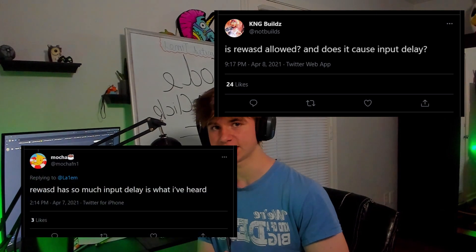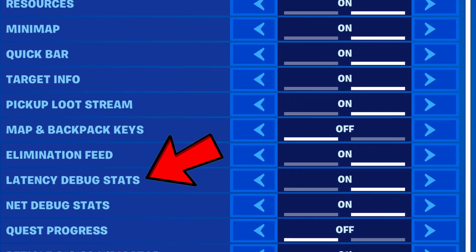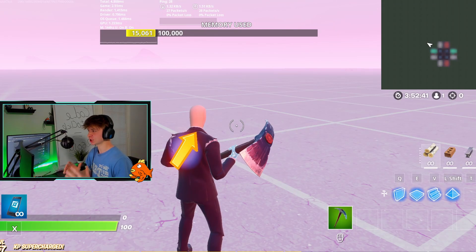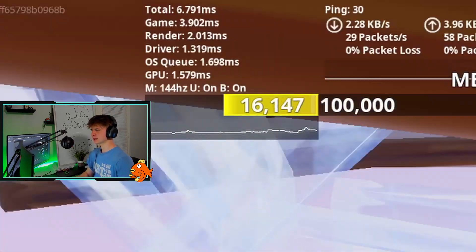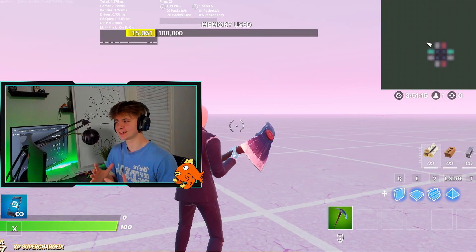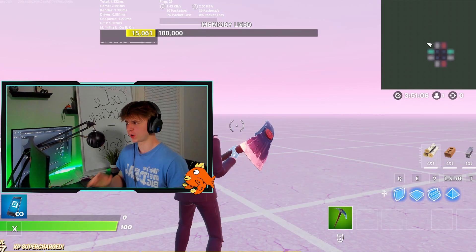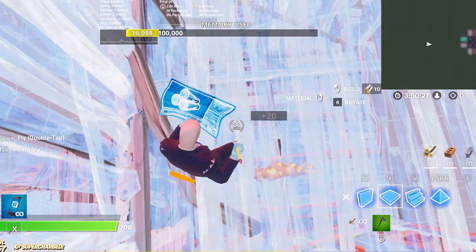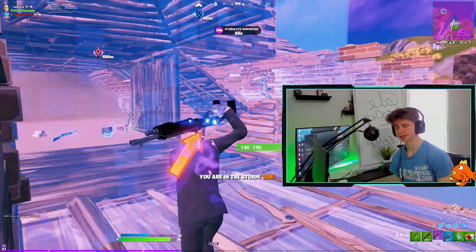I see so many people talk about input delay when using this double movement software. I ran a test to see if it's actually true and the results may be shocking. There's a setting within Fortnite that tracks your input delay. With the software off, standing still my total delay is around four to five milliseconds, going up to five, six, or sometimes seven when building. With Rewized on, the delay is the exact same — four to five milliseconds standing still and five to seven milliseconds while building. Even if there is input delay, it's not noticeable at all.